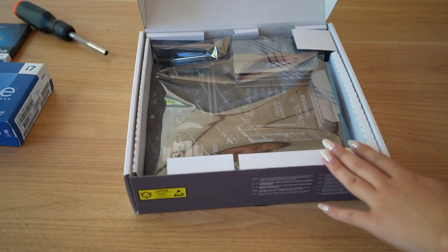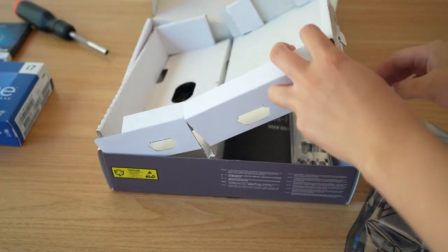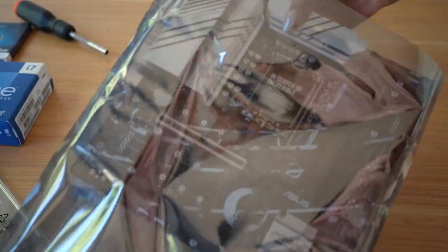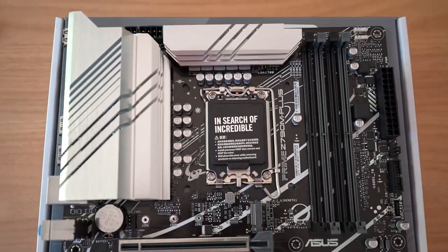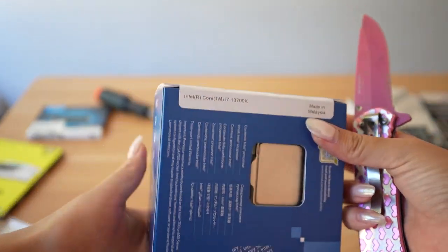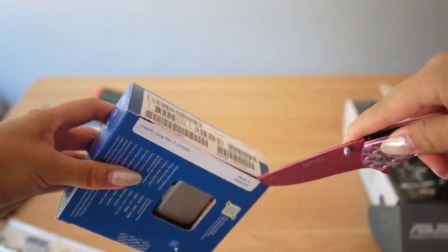This is the Asus Prime Z790 — basically a bare-bones motherboard that has the basics but no frills. If you don't plan to overclock, you can even go for a cheaper B760 motherboard. This one doesn't have onboard Wi-Fi or an attached I/O shield. It has seven USB-A and one USB-C port in the back, which may be a bit limiting.